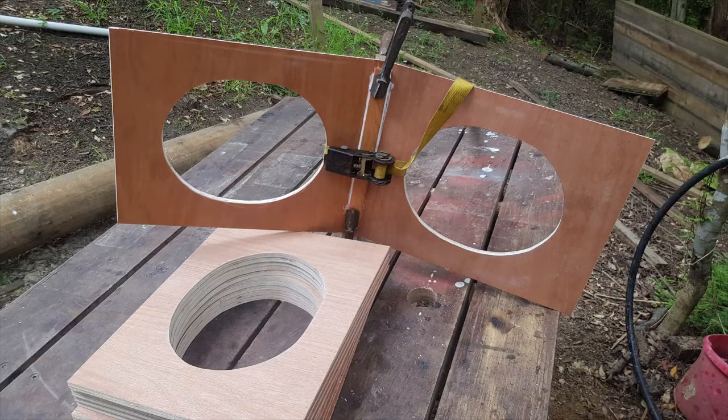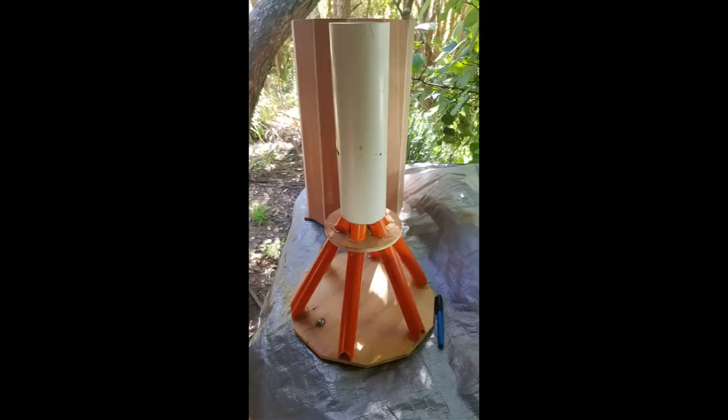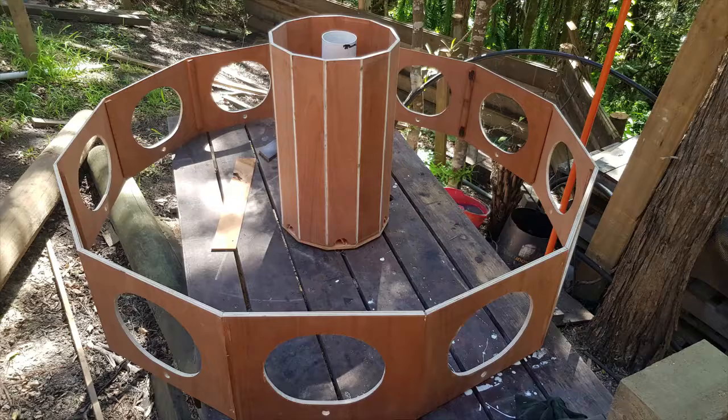Slowly finding ways of putting it together. As you can see, I'm using a very tight knit plywood. Here's the feeding cone — it's automatic feeding by gravity, encased in the housing for roof and floor support.